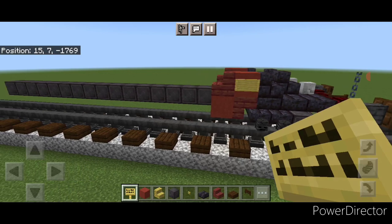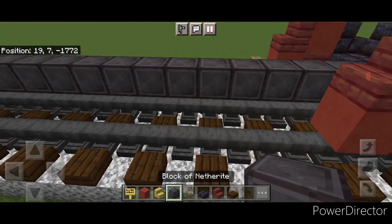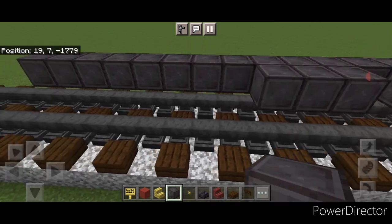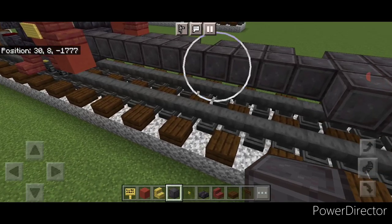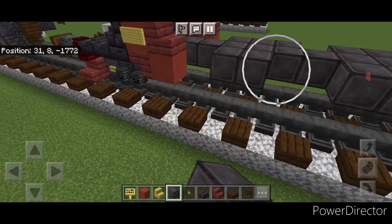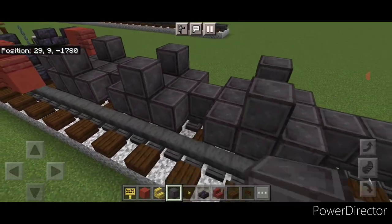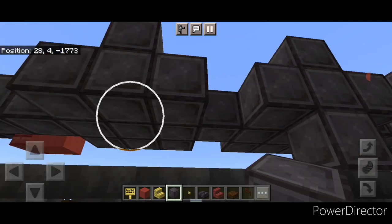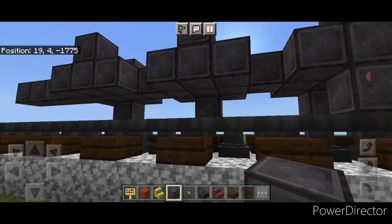Next we're going to do our driving wheels. Come on the side of this row of netherite with more netherite blocks, skipping one block behind the piston. Put three netherite here, skip one, three, skip one, three. Then copy that pattern on this side — so three here, here, and here. Then put one on the top middle of all six of these on each side, and one on the bottom middle of all of these on each side, so we end up having six three-by-three plus shapes.